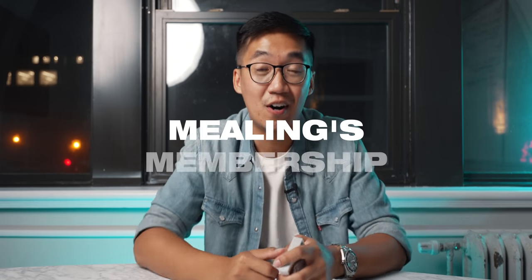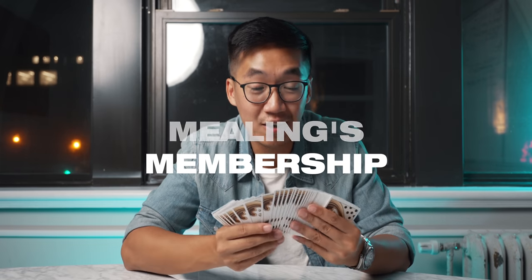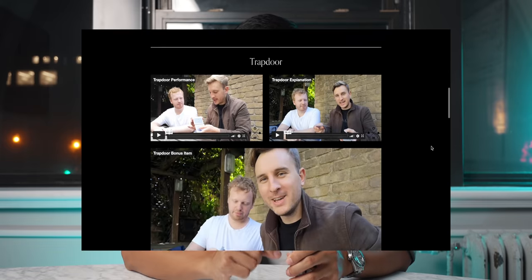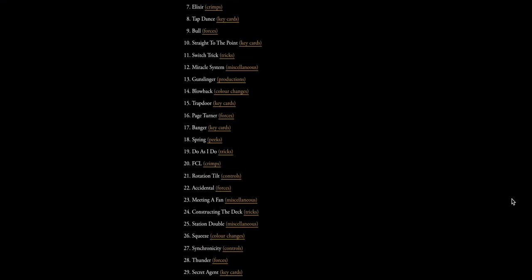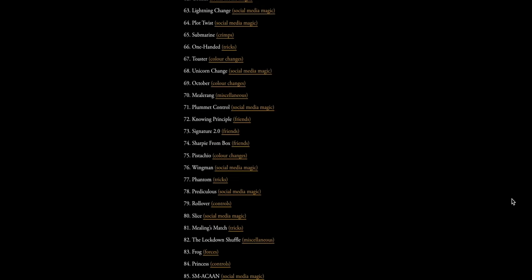Let's talk about the other version I showed you where the spectator can even cut the deck in half and you immediately identify the card they selected. That can be learned on Meeling's membership, and the key card effect I just showed you was taken directly from there. Big thanks to Oli Meeling for letting me teach this to you for free — it is a subscription, so you have access to this huge library of strong magic as soon as you sign up.